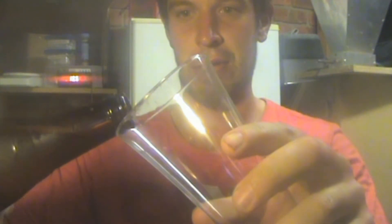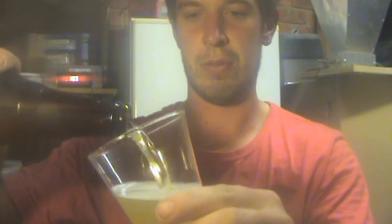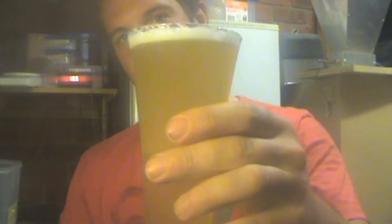Nice carbonation coming out of the bottle. That is very, very pale beer. Very nicely carbonated.